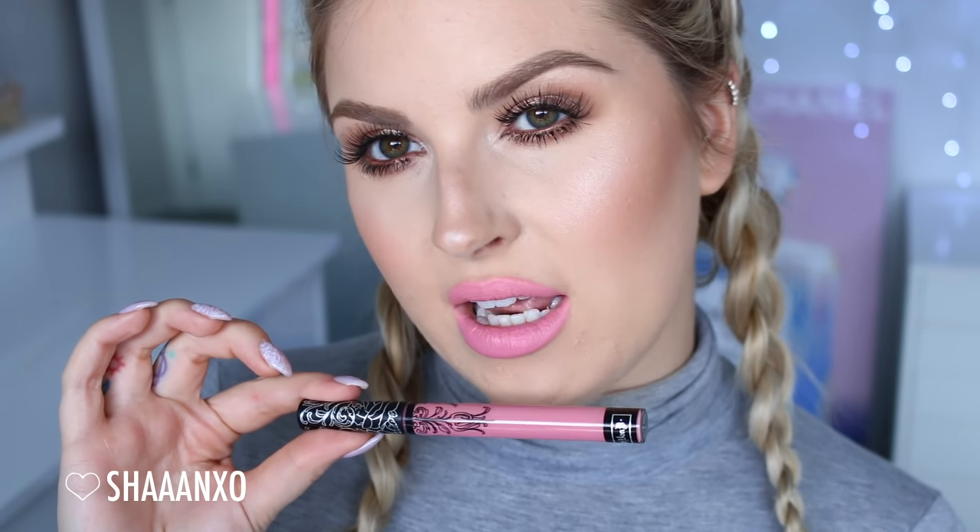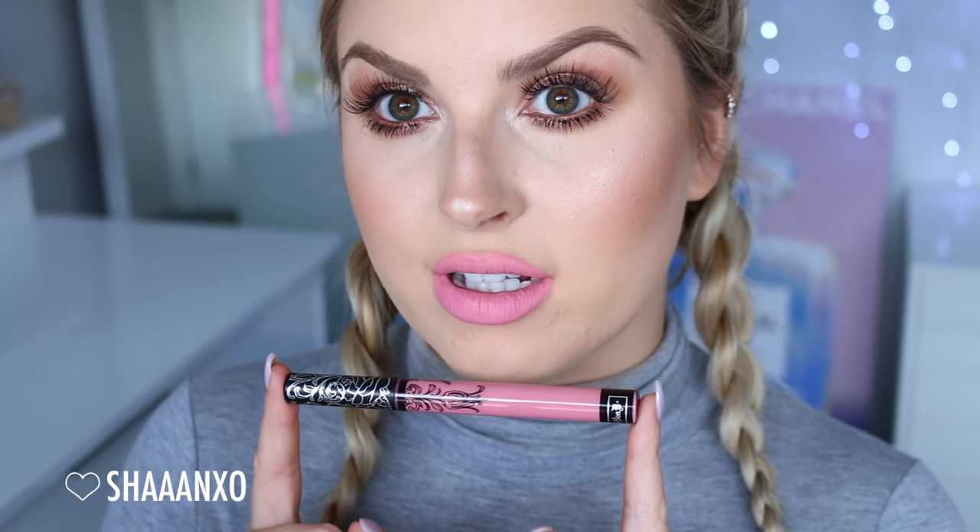Next I have the shade Melancholia — I've been trying to learn how to pronounce this word for the longest time. This is just a really beautiful light, dusty pink. Quite cool toned. So that is how Melancholia looks on my lips. It's so pretty. If you like a good baby pink, this is a really beautiful one because it's not too garish on your skin. It's quite wearable — not too bold. I really like this color.